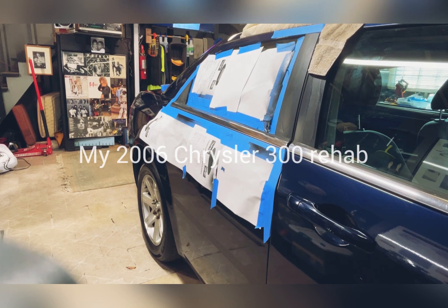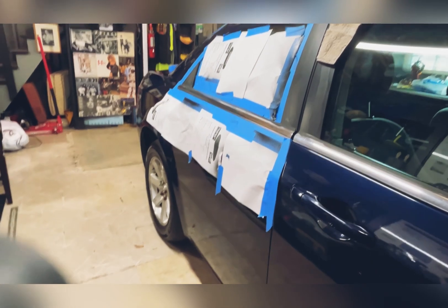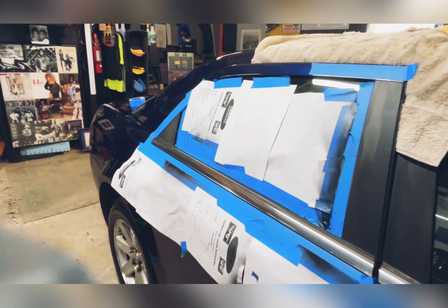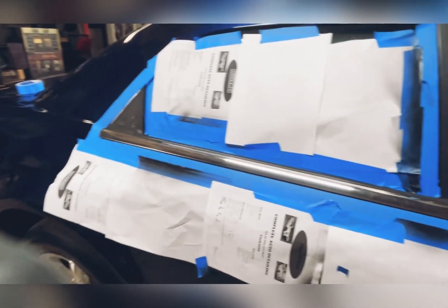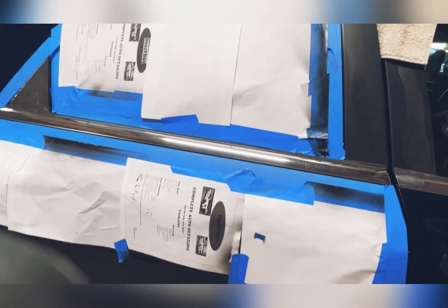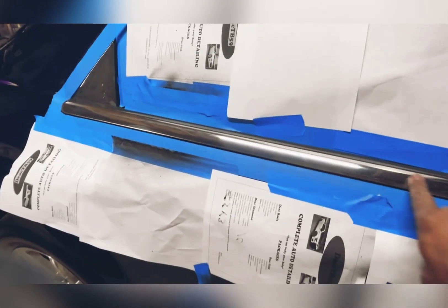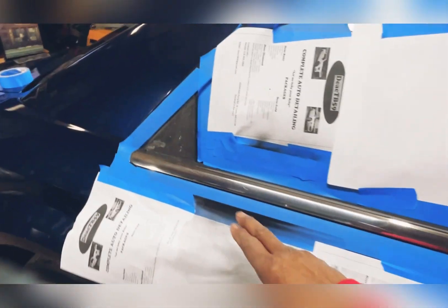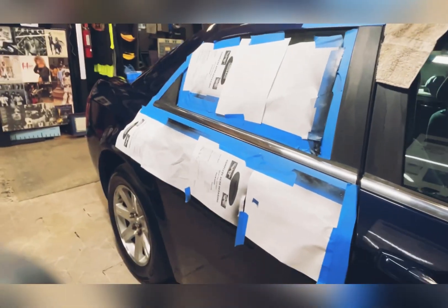Getting back to the Rust-Oleum vinyl cover — we're on the passenger side back door here. As you can see, I got all this taped off around there and I also used some isopropyl alcohol. I'm going to black out all the chrome, doing a coat over these black pillars right here, and that piece right there I'm going to black out that chrome as well. The chrome has got to go.